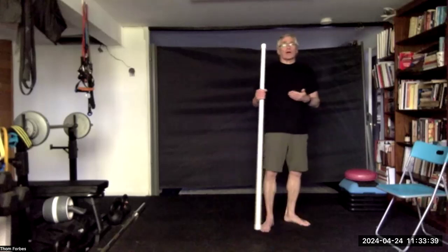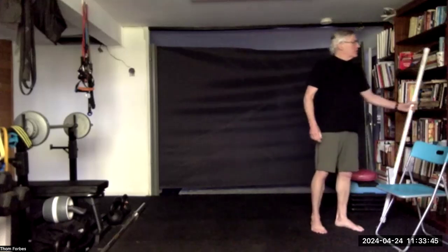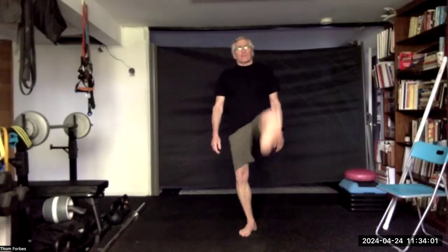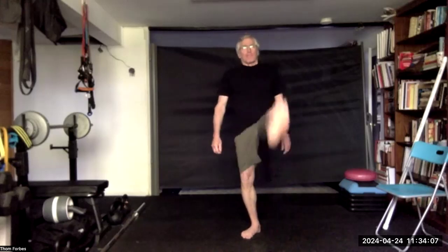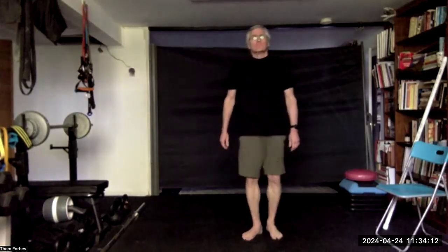If you want, you can hold on to the stick for the leg exercises — we're going to be doing kicks and things like that. Or stand next to a wall, pole, chair, or desk — whatever works. We're going to start with some forward kicks, same leg, about ten. Only go as high as feels safe. And the other foot.